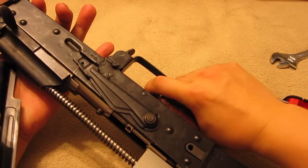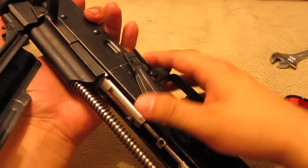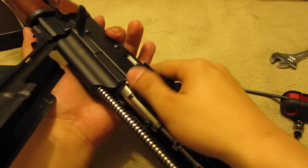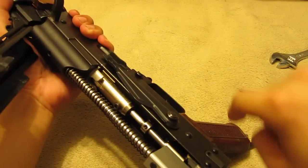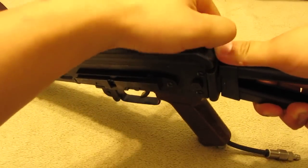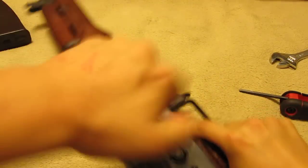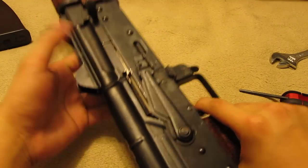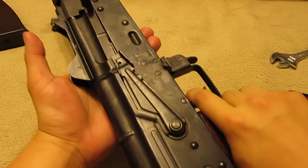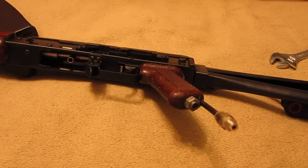Safety check: full auto — good. You can look down there and see if the gas release is working. Semi — works. Safe — doesn't press. Semi — works. Charging handle test — good. Close the cover, push it down — you just have to give it a smack. There you go, your gun's done. Safety check: release it, you should have a click — there you go. Semi — you should have a click — good. Safe — good. Perfect, job's done. Enjoy.